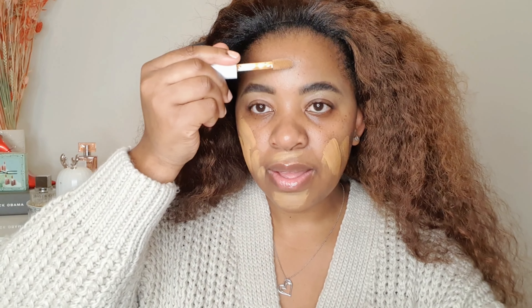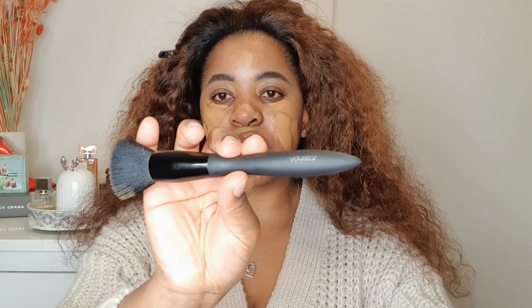Hey guys, it's me Z. Today I'm gonna do my makeup using drugstore products only, so let's get ready. I'm gonna use this primer from Maybelline — it's a pore minimizing primer and it says it visibly reduces the appearance of pores for smoother looking, even skin. I'm gonna apply it here and here. It's a very nice smooth primer.